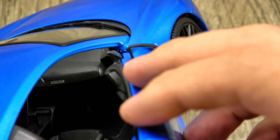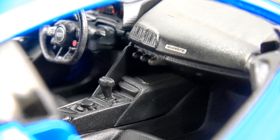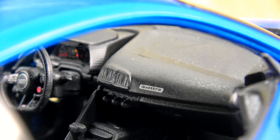Some hobby stores sell these for around $30, which is double the price, but still even at that price point it's hard to complain — it's pretty nice. Not sure what's going on with those vents, it's kind of weird.